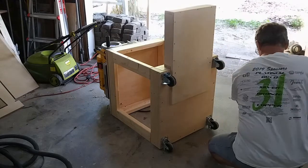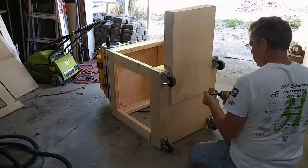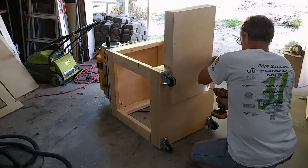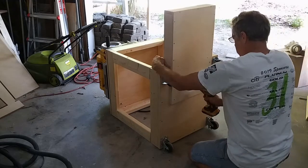And since the bucket is fairly small, even when it's full, it shouldn't be too heavy. I think the screws will be strong enough to hold. If need be, I can go back and through bolt the holder to the stand later.